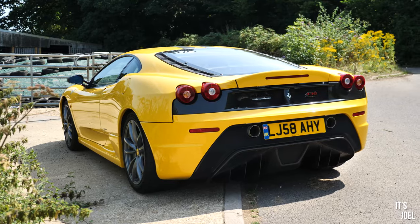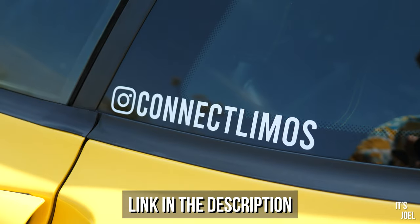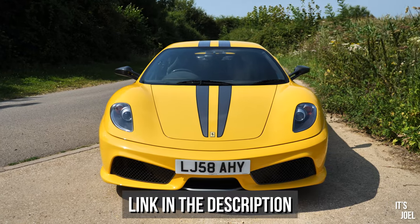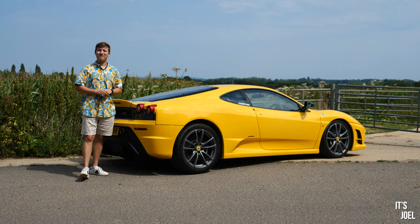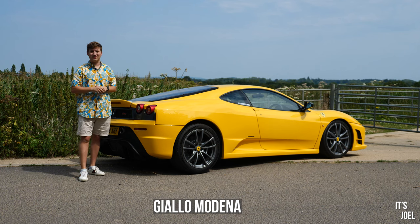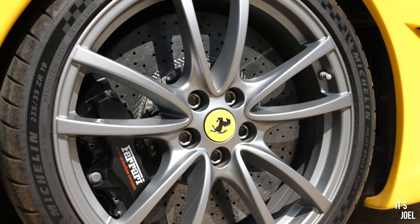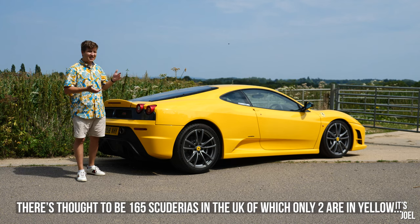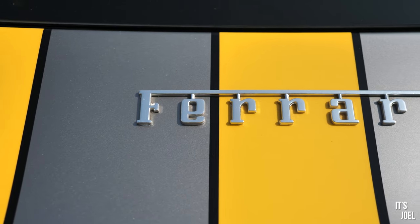This particular example has been lent to me by my friend at Connect Limos — if you're a groom and want to arrive at your wedding in something special, they have this exact 430 Scuderia available. This striking yellow example is already a pretty rare car in the UK. These came out during the financial crisis, so not as many people wanted to drop nearly £200k on an uncompromising supercar. UK numbers are certainly in the hundreds, and yellow ones are probably fewer than the fingers on one hand.